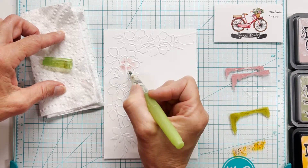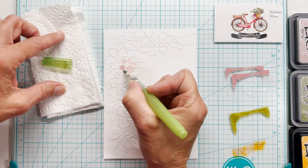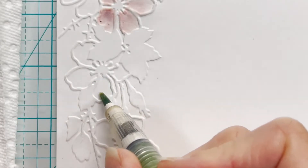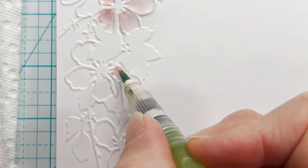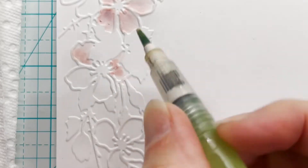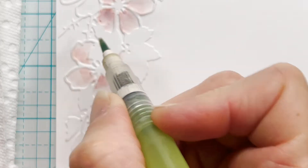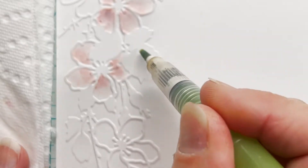The key here is just to be patient. You're laying down your first layer of color. What happens with the distress inks is they will dry back lighter, which is great — you're going to add a lot of dimension here with just different layers of colors. So while that's drying I'm going to move on to the next flower and give you a little more close-up look. Just keep the water where you want the color to go. It doesn't move on cardstock like it would on watercolor paper, but you can see it is moving fairly easily and I'm trying to stay within those embossed and debossed lines.